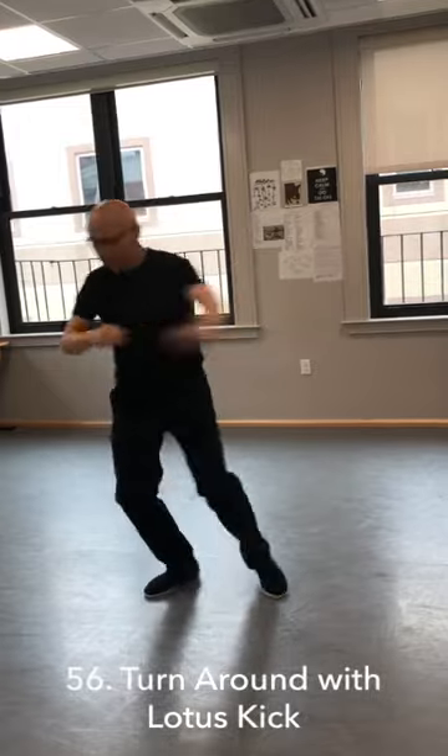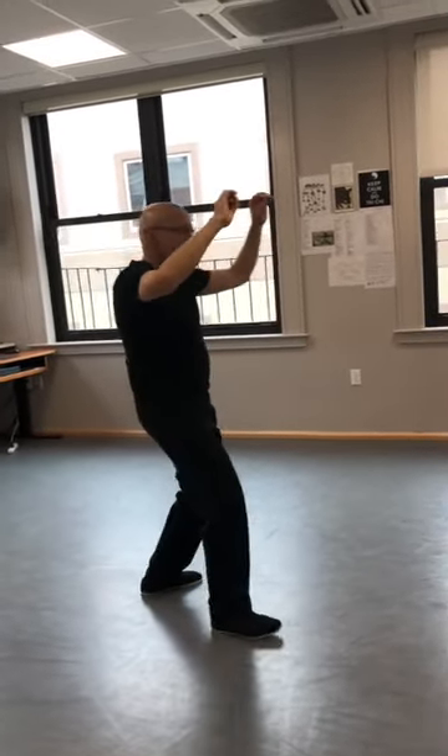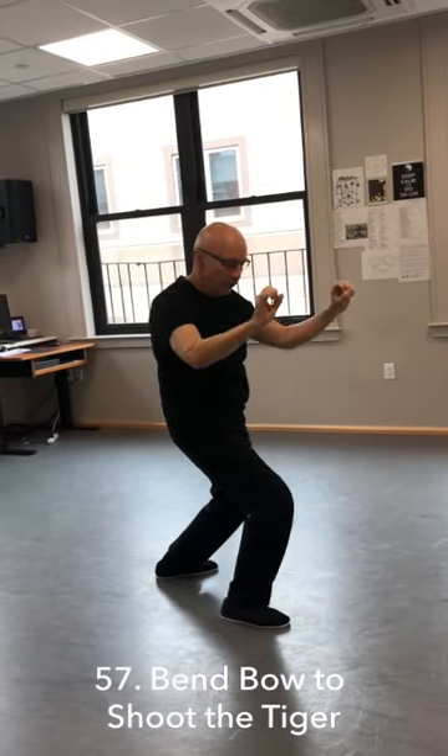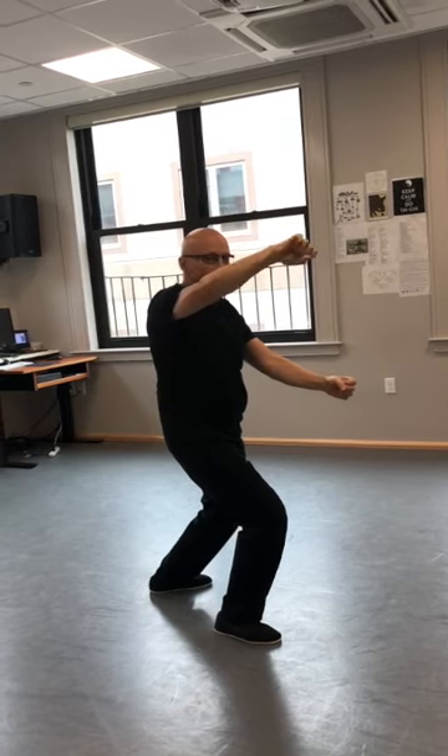Now I'm going to sweep the lotus. Now I'm going to shift forward. Bend the bow. Shoot the tiger. Double fist strike.